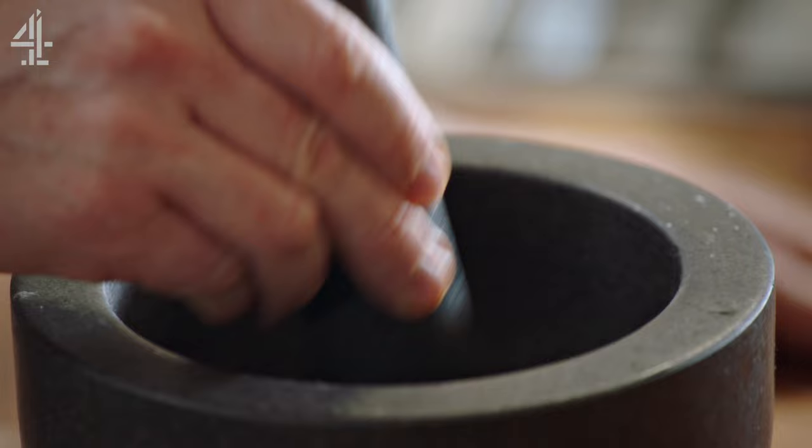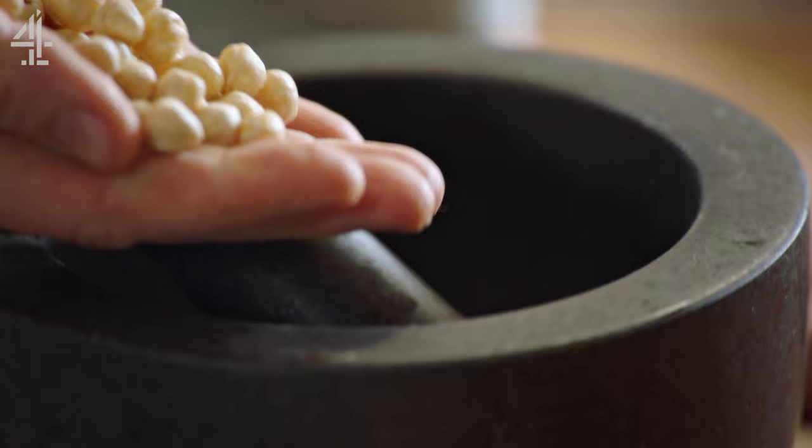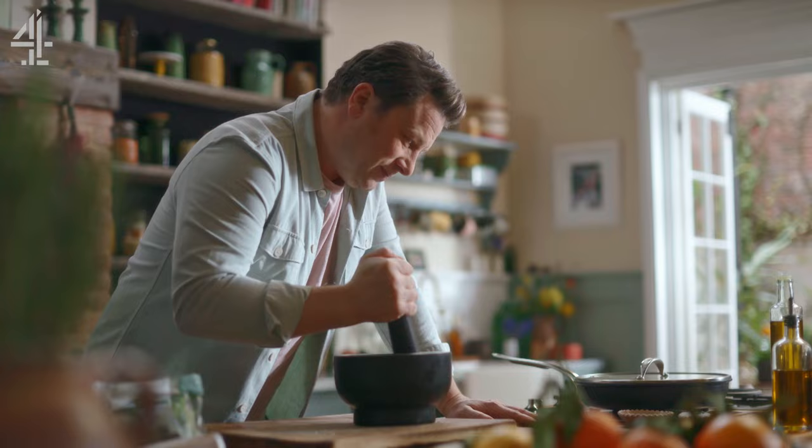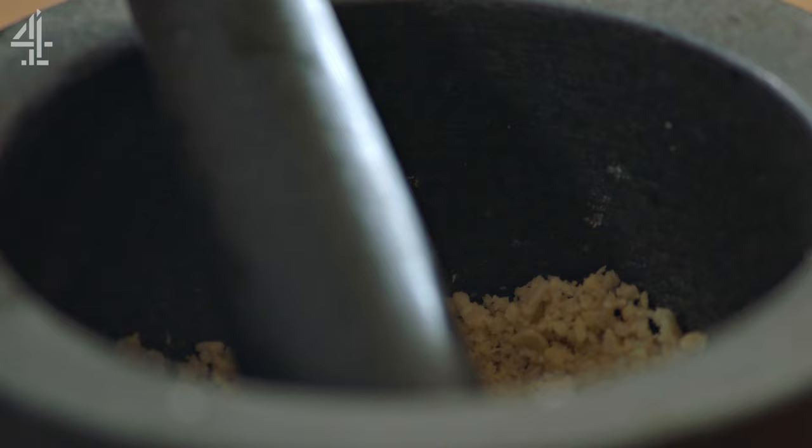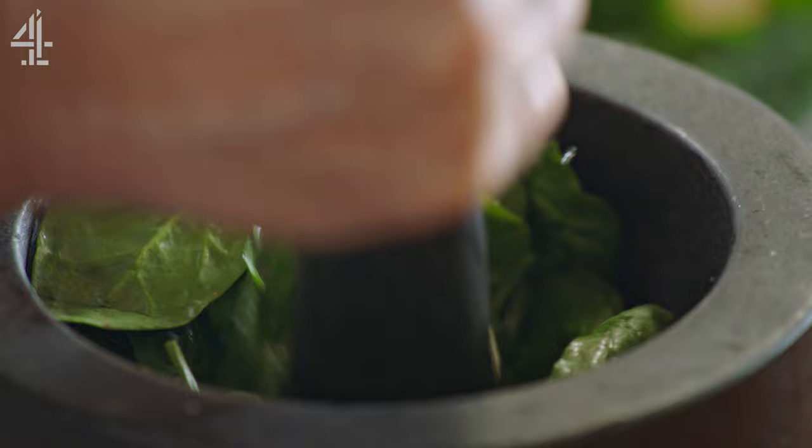Take a nice big handful of hazelnuts and in we go — give them a good pounding. Then we're going in with 100 grams of spinach. Treat it like a herb and smash it up.